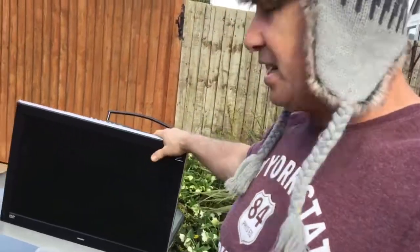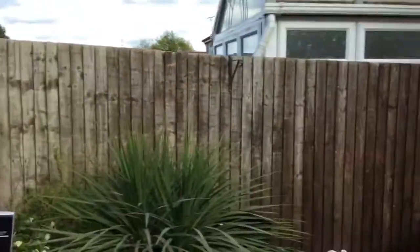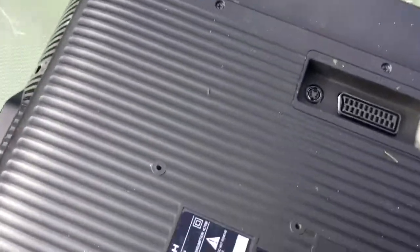Today I'm converting this LCD flat screen TV into a curved screen — it's simple and easy, I'm gonna show you how. First, of course, unplug it, make sure the plug's out. Then you unscrew the back. I've laid it down on this table, it's perfectly alright.